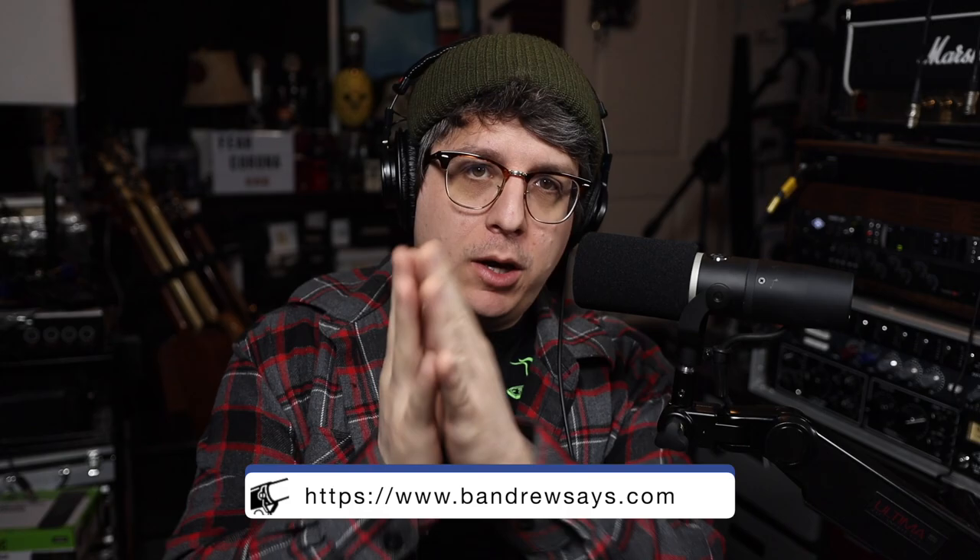Today on the Bandrew Says Podcast, I will be addressing a whole bunch of your audio-related questions, so go ahead and stick around.